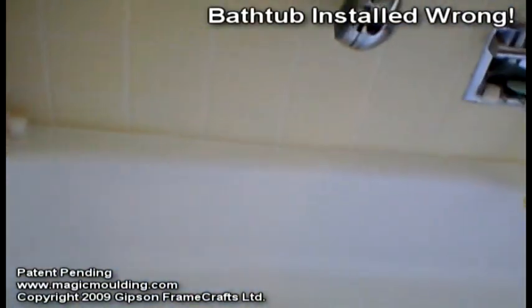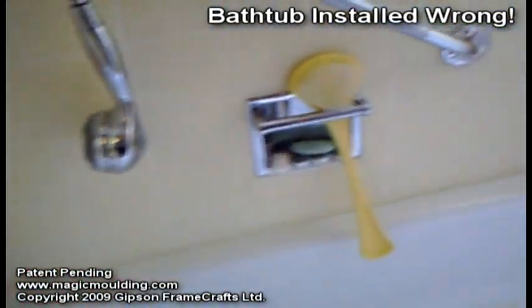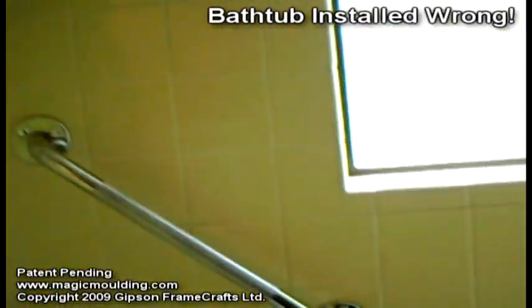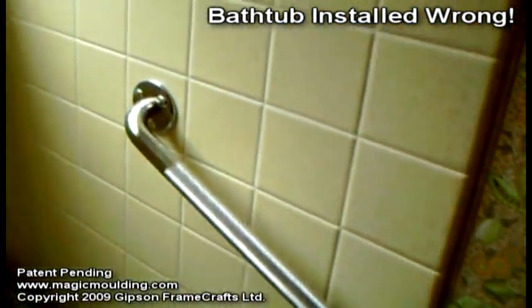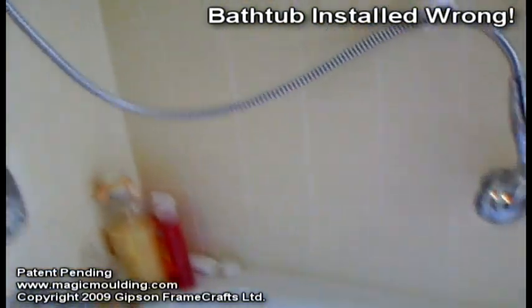There's not much more that can be done other than installing a splash guard to stop this. This bathroom is for a senior citizen who uses a chair to sit in the tub anyway, so we put a bunch of handrails in so that you can get in and out of the tub with a little more ease, and we put one of these extensions for the shower head on. That's about all that can be done for this one.